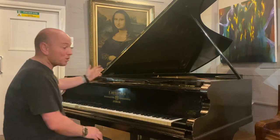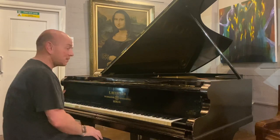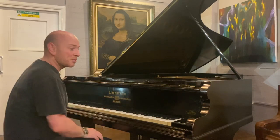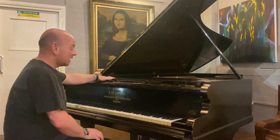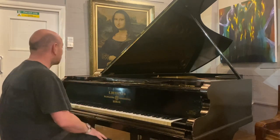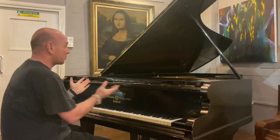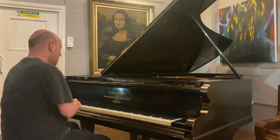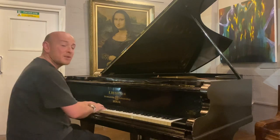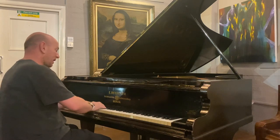Certainly if you've got the space and you don't mind some of the characteristics of a well-played, well-used concert grand from a school — it's got character. You could even just invest in getting the casework redone, and you're getting an incredible piece of piano for not a lot of money.